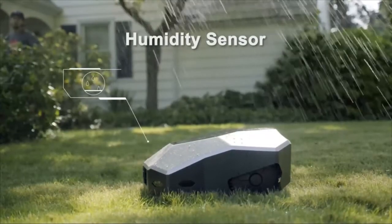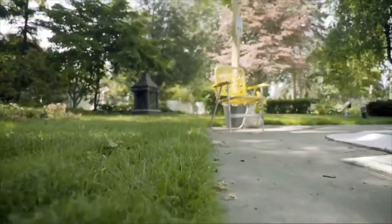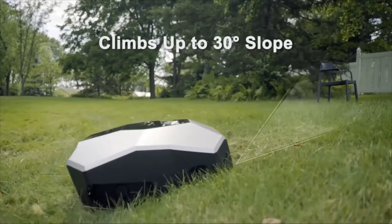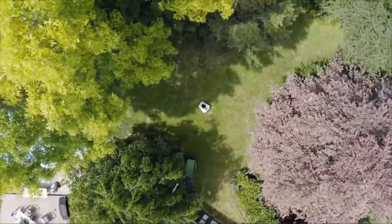This lawn care robot can automatically adjust its mowing path to prevent long-time crushing and damage to the lawn. Live free and easy with Lana.